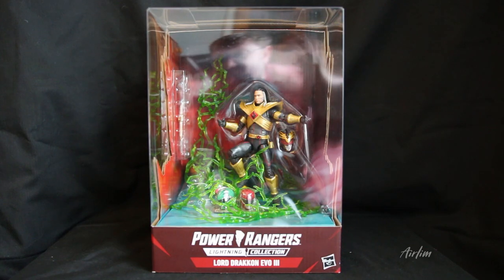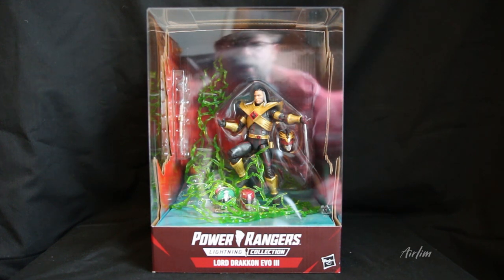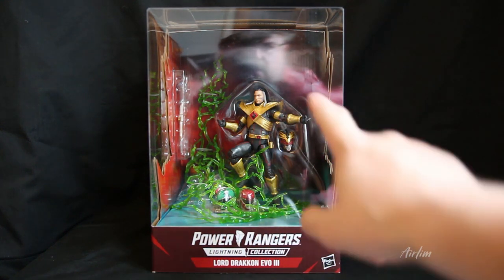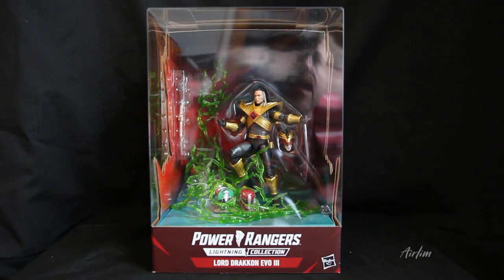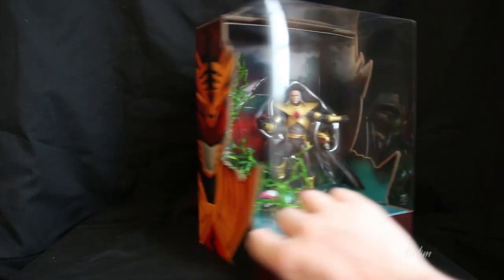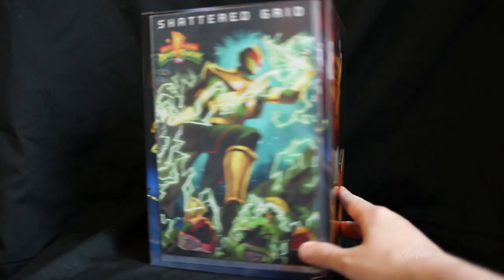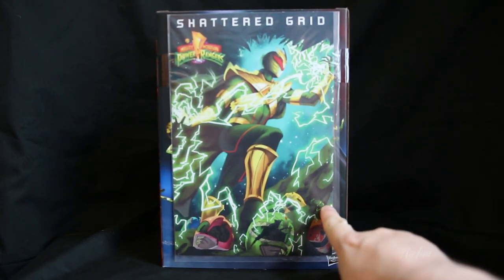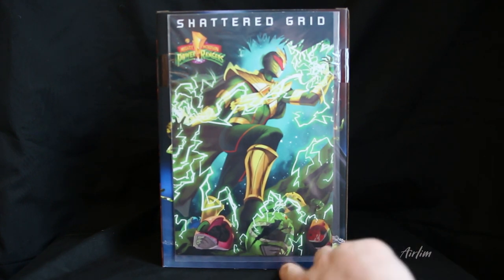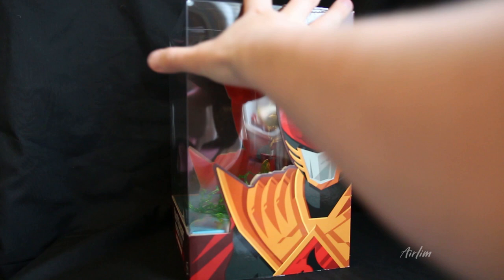So this is Lord Drakkon. On the case you can see Lord Drakkon right there, the different helmets that are cracked — Lord Drakkon's helmet — and in the corner you can see there are different hands etc. It says Power Rangers Lord Drakkon Evo, Evil 3, then Lord Drakkon. On the back there's an image — apparently it's not a comic book, just an included image. I may leave it in the box actually.